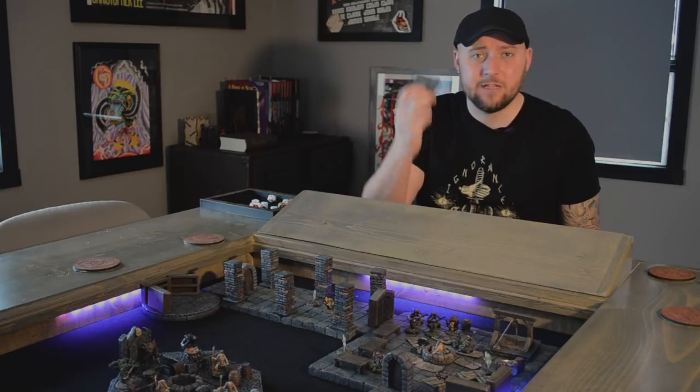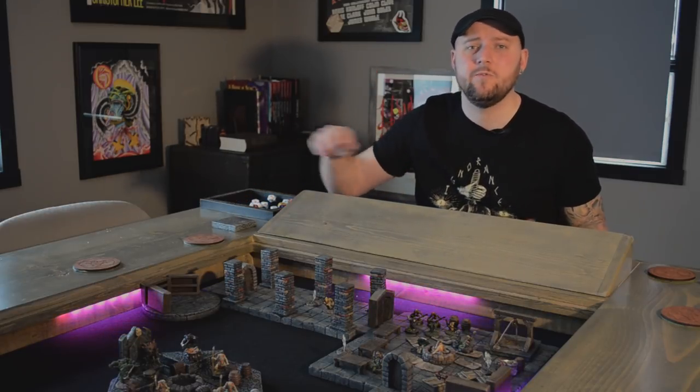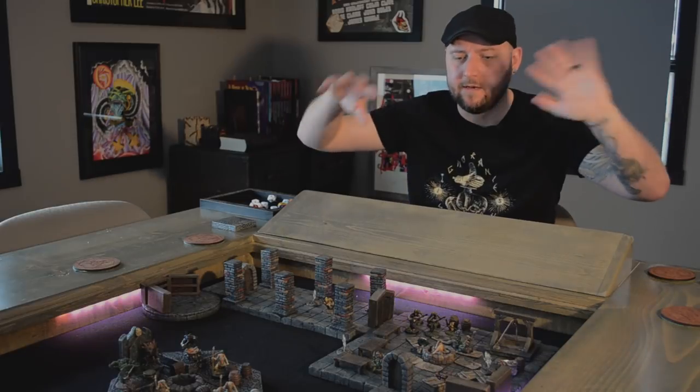XPS foam dungeon tiles. They look great, they're easy to make, but they slide around and move easily because they're really slippery and really light. That can be a big problem at your table, especially if you have an elaborate setup and a rambunctious group of players who bump stuff — by the end of the night it could be a huge mess.